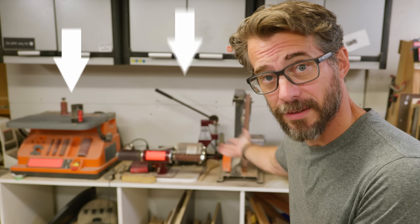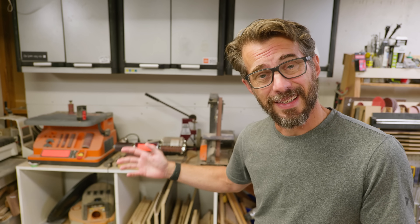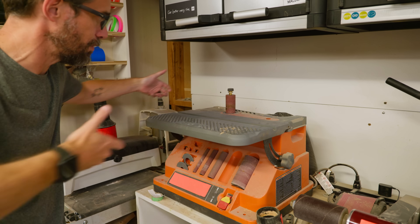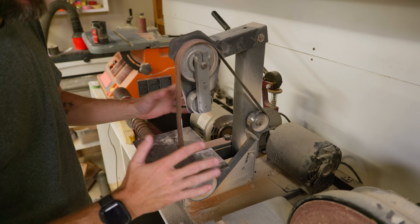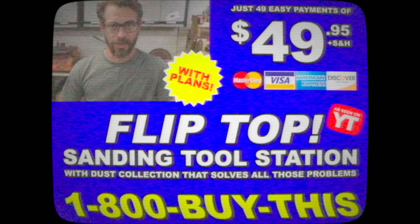Hey, I'm Bobby and I like to make stuff, and this is a problem. All of my sanders ended up on this failed piece of furniture. They take up too much space, they're hard to use, the dust collection is terrible. So today we're gonna make a flip-top sanding tool station with dust collection that solves all those problems. Let's give it a shot.